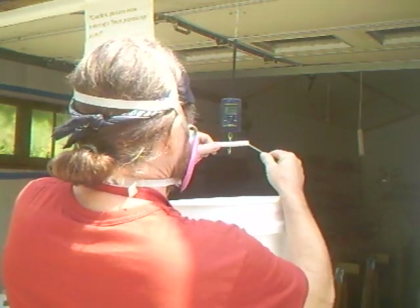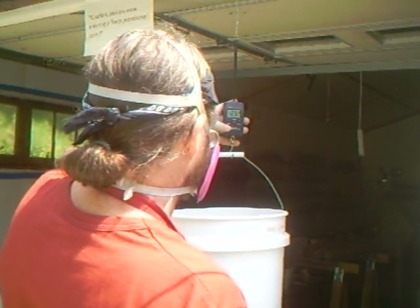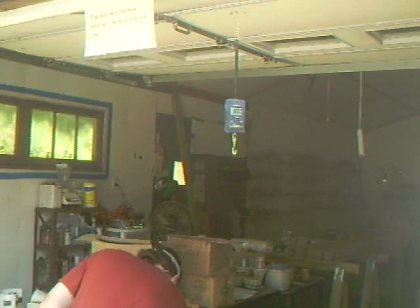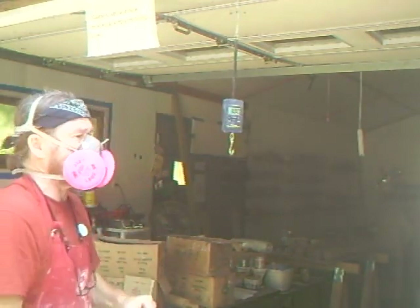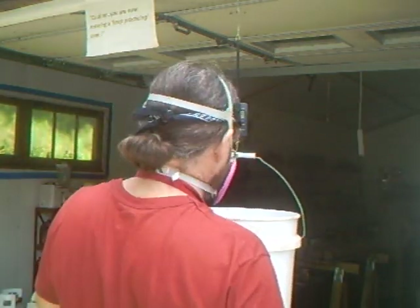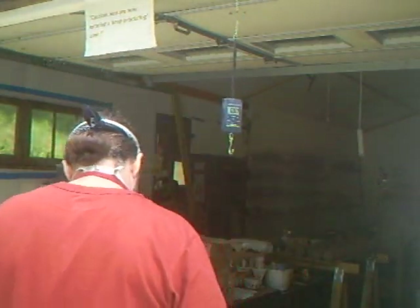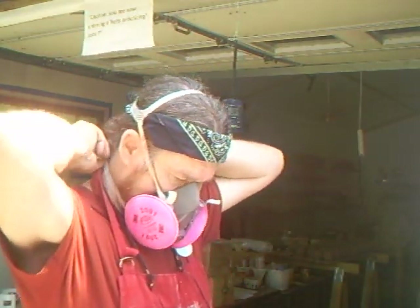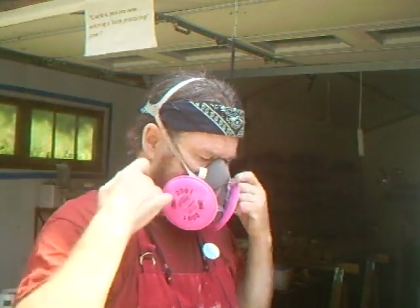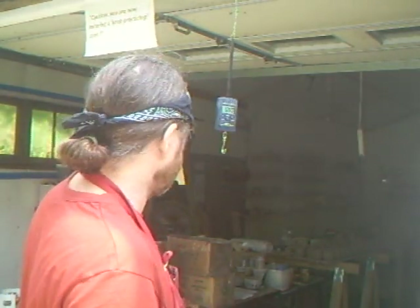Hello everybody. Let me take this off — I finished the chino glaze. I was actually over inside making up a chino glaze, so I was wearing a mask.